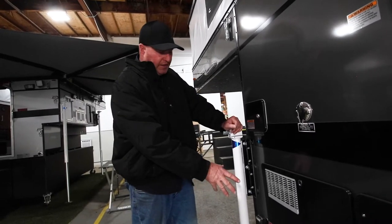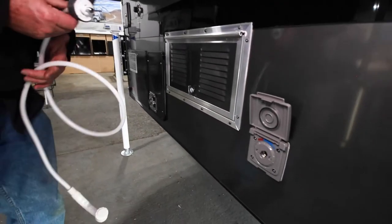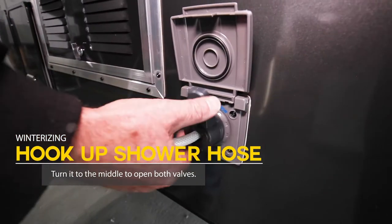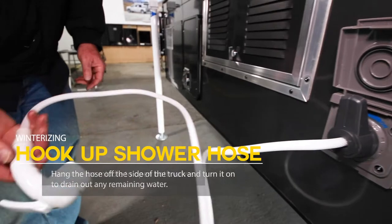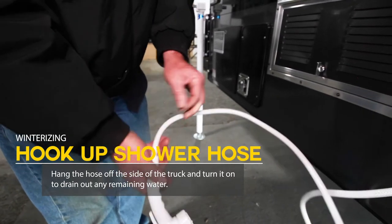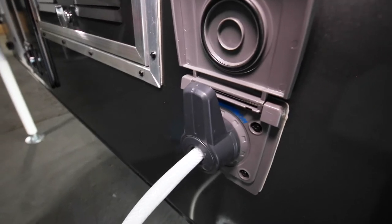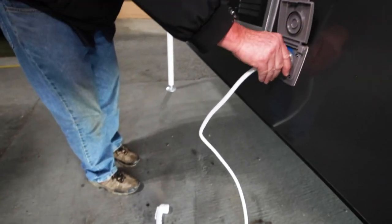So imagine that's draining. Since we're outside, I'll hook up the shower hose here and turn it to the middle — not all the way left, not all the way right, but right in the middle — so it's pulling both hot and cold water and both valves are open. I'll hang this down from the side of the truck and turn it on so it's open. You can see the water starting to drip. Gravity will let the water out as long as the hose is below the camper.